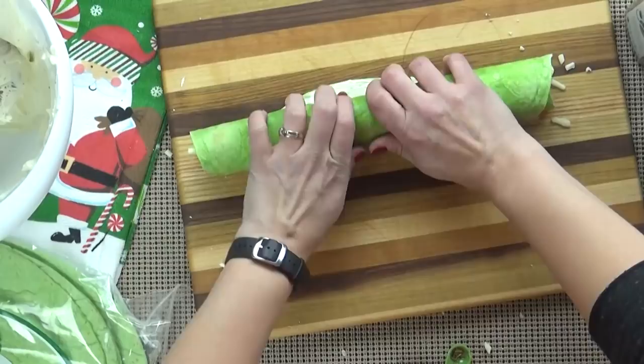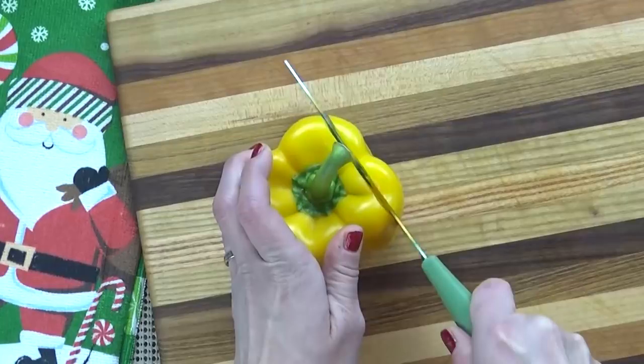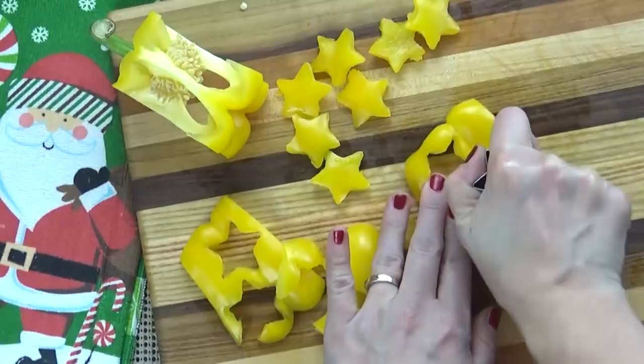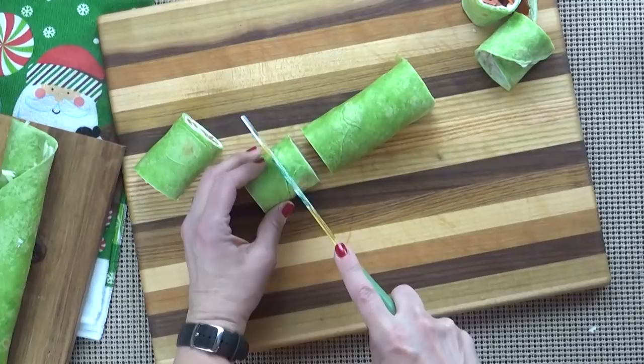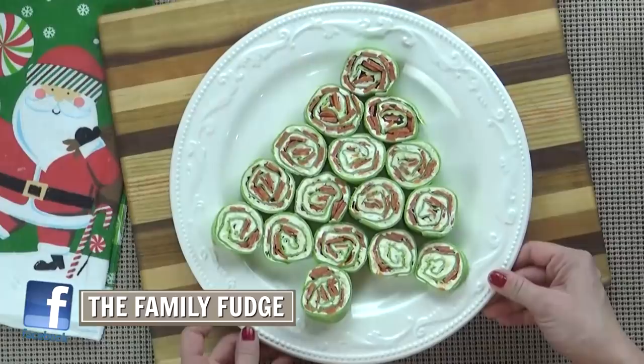While those are in the fridge I'm going to get my garnishes ready. I'm going to take my yellow bell pepper and thinly slice off each of the sides. Next I'm going to take my star-shaped cookie cutter and punch out as many stars as I can. When I'm ready to serve these, I'm going to cut them with a very sharp knife using a slow sawing motion, trying not to squish them. Then I'm going to arrange them into a Christmas tree shape on my platter. These are so cute — the green tortilla and the red pepperoni look very Christmassy.